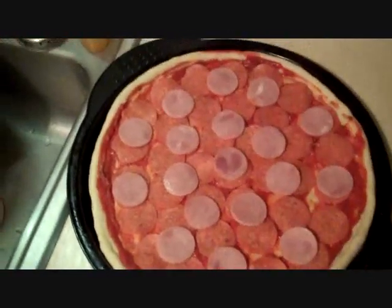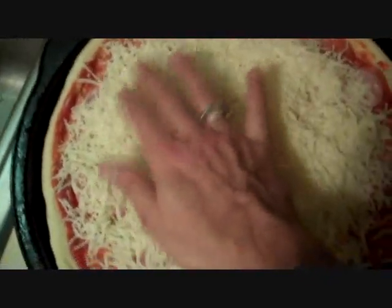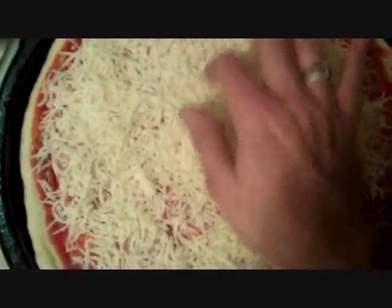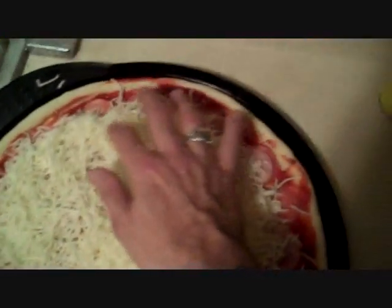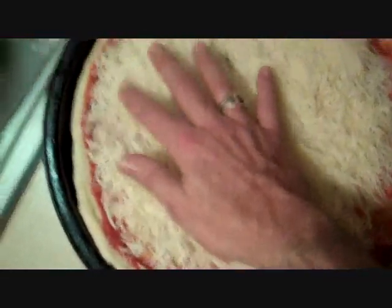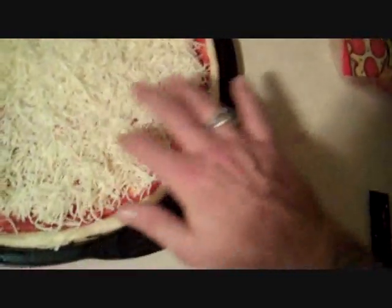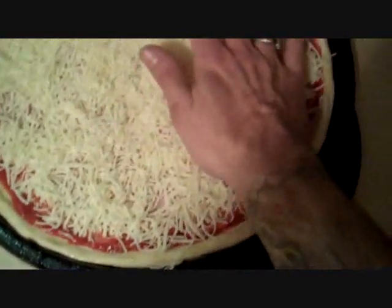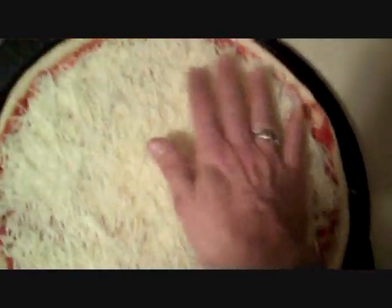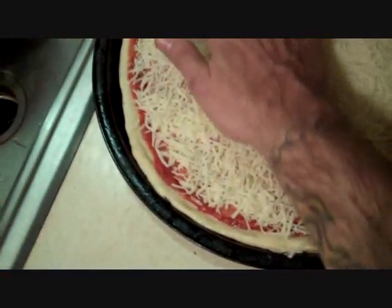Now it's time to cheese it up. This is an eight-ounce bag of cheese shreds — you may choose to use more or less cheese to your taste. Just try to make sure you get it even across the surface of the pizza, or it'll have lumpy spots where it doesn't get done quite right. Do you want any bald spots on your pizza? Look at that — it's starting to look like a pizza pie.